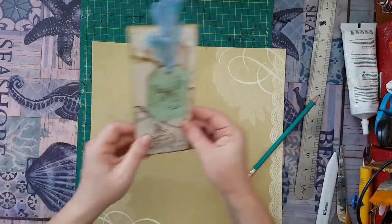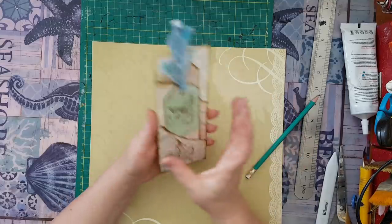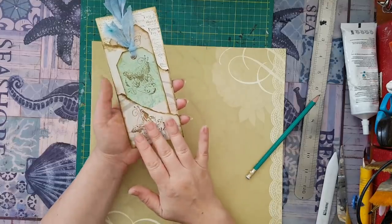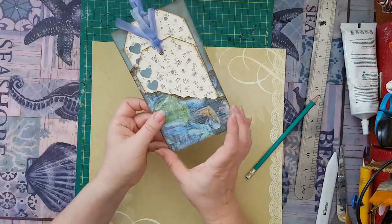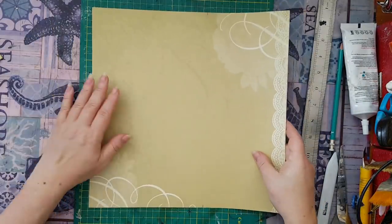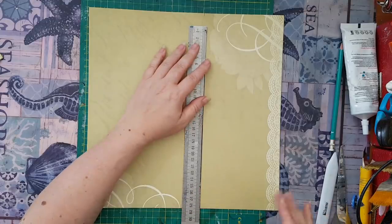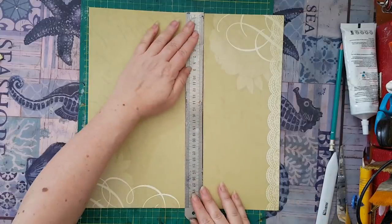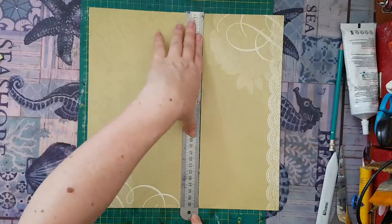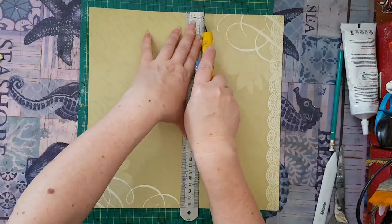I'm marking the seven inches now. You can play with the measurements, but this is what I like. At first I did it thinner, but I realized I don't like that thin elongated pocket — I preferred something more wide. If you're not sure, you can do a mock-up on any kind of paper or newspaper, and when you're satisfied, use it as a template on your 12 by 12s.